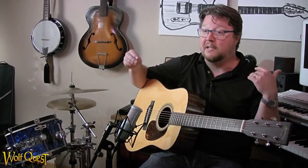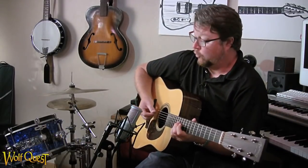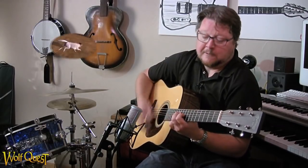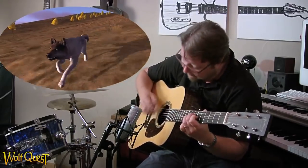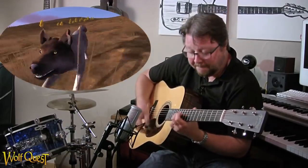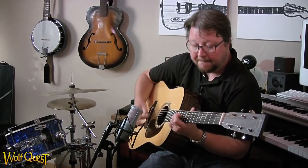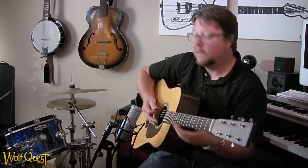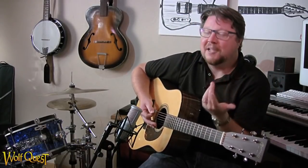Then you work it and work it and work it. The nice thing about having a studio right here is that as soon as I have something, I just hit record. And then if you like it, great. If not, try it again.